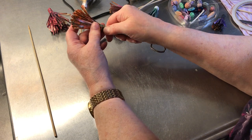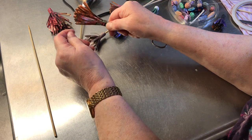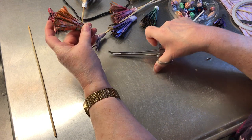Even though I put the double-sided tape on, I like to finish up with a little bit of glue just to be sure, because it's such a pain when you put stuff together and then it comes right apart.